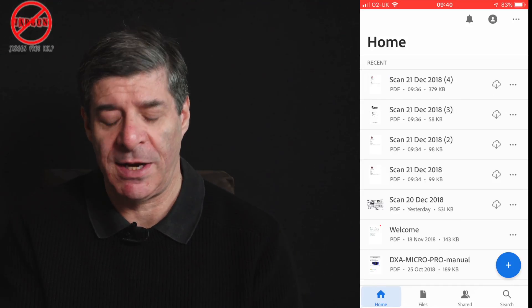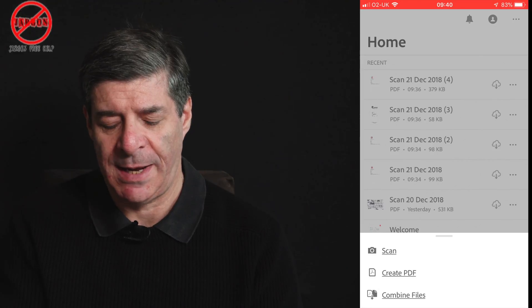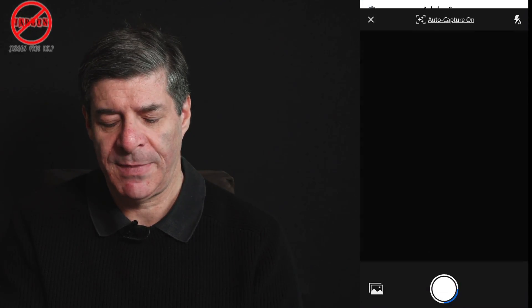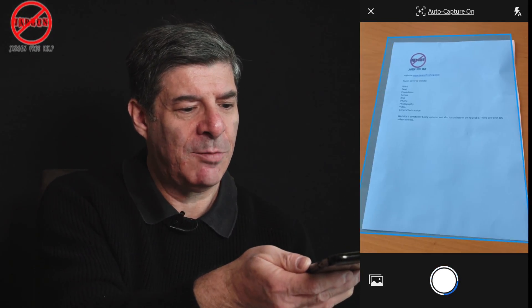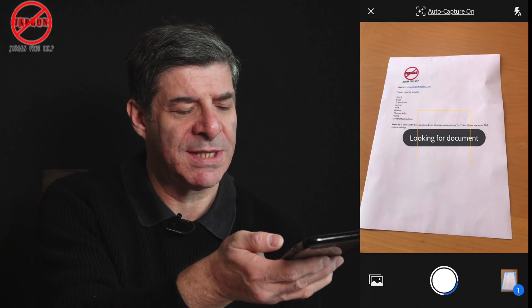You can do this by simply opening up Acrobat Reader like this. You'll see here in the bottom right hand corner it's got a plus sign, and if I tap on that I then just tap on scan and tap on the camera. You'll see that as I move the phone over it will detect the edges of the page and automatically capture it if I'm holding it steady.